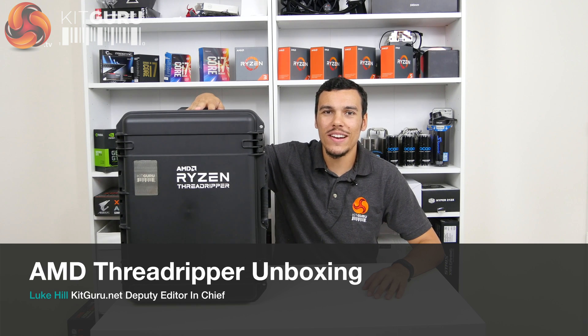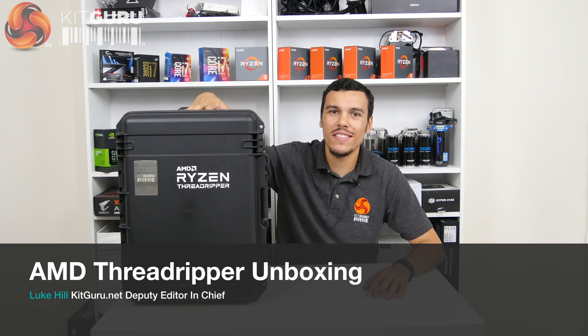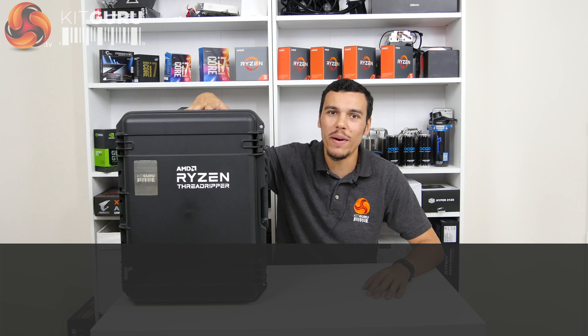What is up guys, this is Luke Hill for KitGuru, and no, I'm not going on a fancy holiday. This is AMD Ryzen Threadripper.